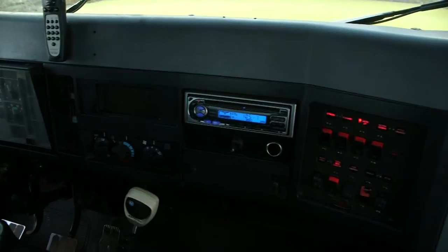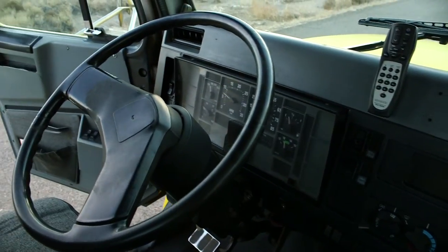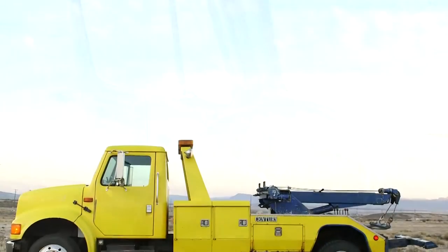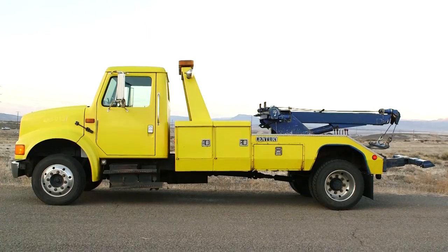We're going to move around to the interior. The interior is just what you would expect for a truck with this age and these types of miles on it. If you like what you see, give Marty a call and he'll give you more details about the truck. Thanks for your time and thanks for choosing Idaho Wrecker Sales.